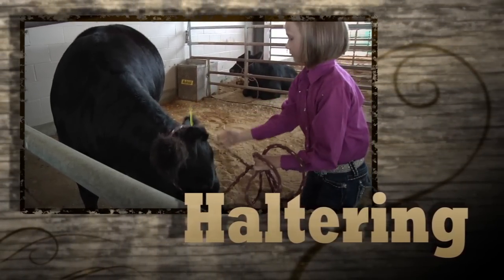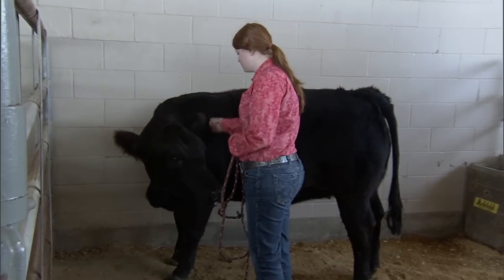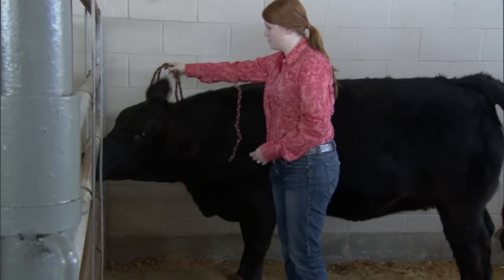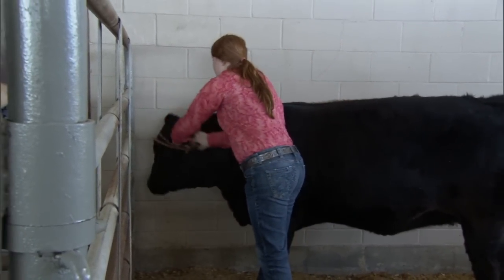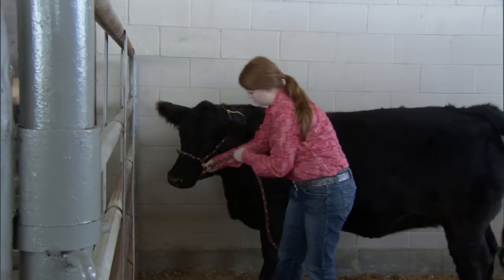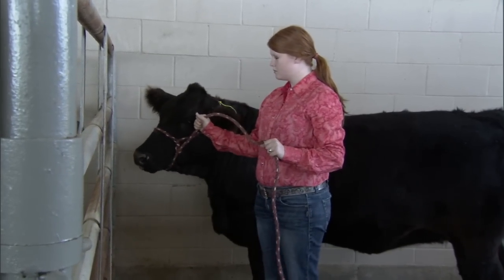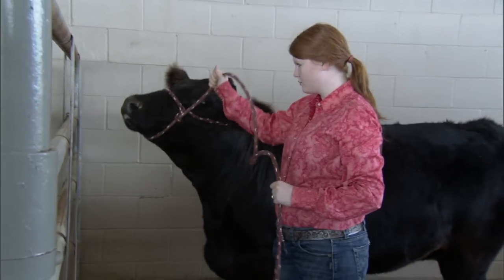When you approach the animal to begin to halter it, make sure the animal knows you're there and is comfortable with you — don't startle it. Once you've gained the attention of the animal and it's comfortable, then you can proceed with putting the halter on. You can put it around the back of the ears first or over the nose, either way. The main thing from a safety perspective is to make sure you don't get wrapped up in the halter, because if the animal is startled it could drag you.